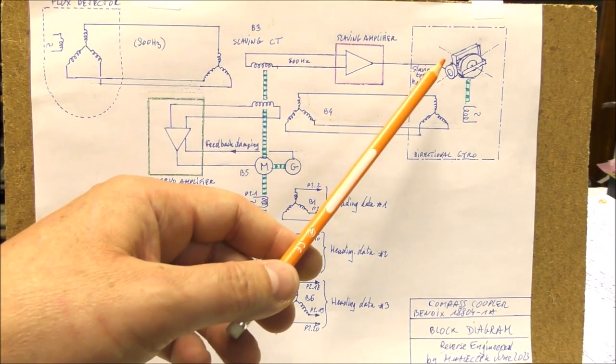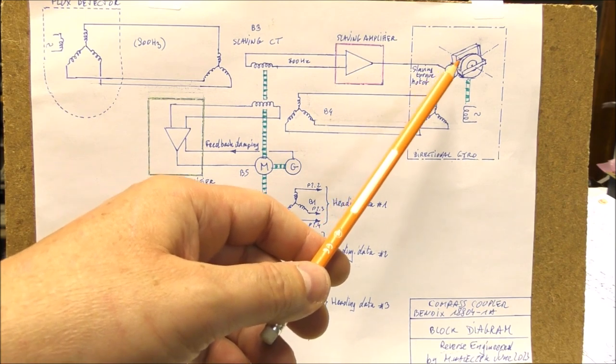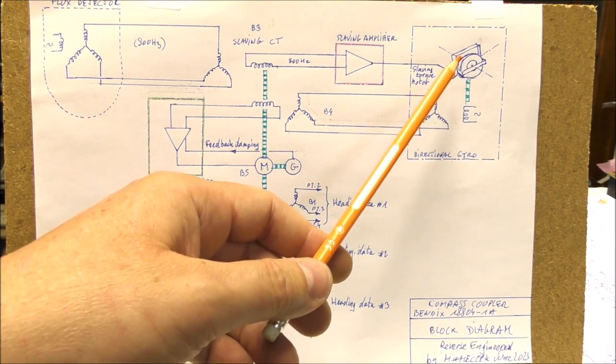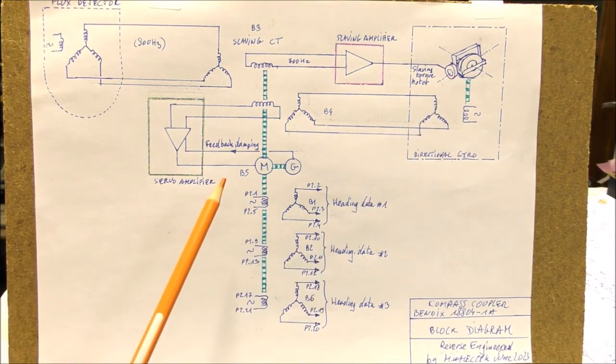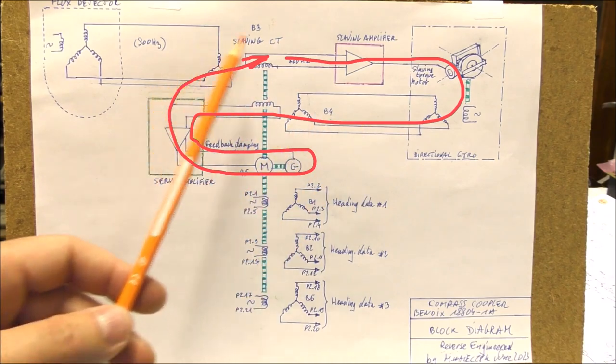The change of heading is a slow process, but this is not a problem because the drift of the gyro is also slow. So there are two servo control loops: one fast, and a second one which is very slow.